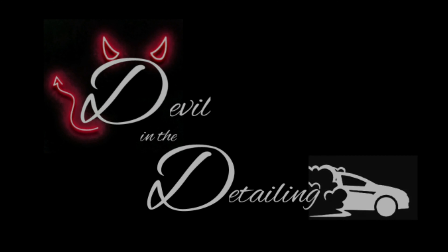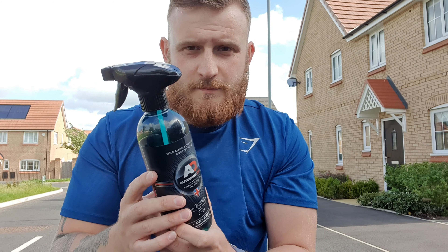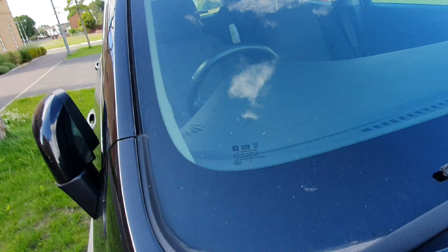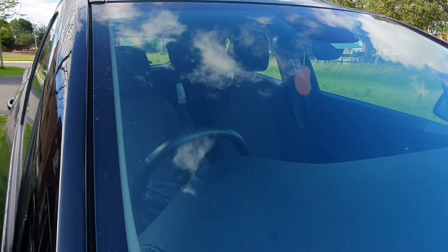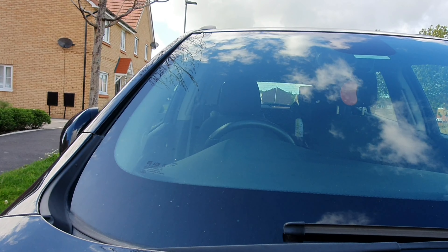It's a 500ml bottle, so top job by AutoBrite. Let's get it on the window. This is the window we're going to be using — it's not too dirty, but there are some dirt marks on it.